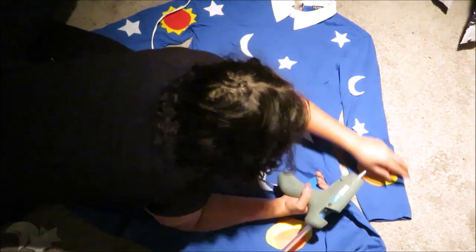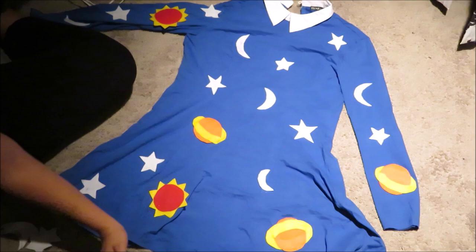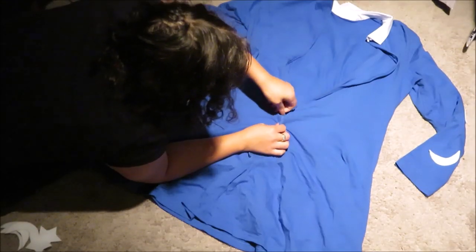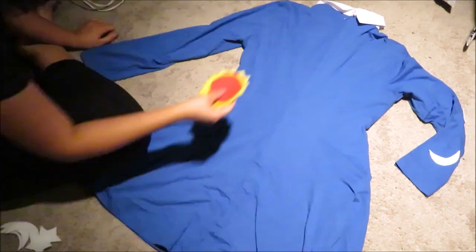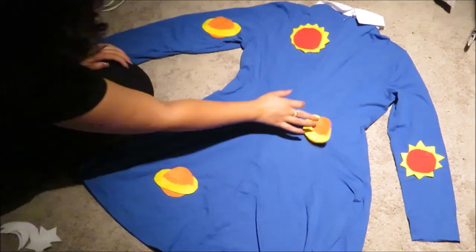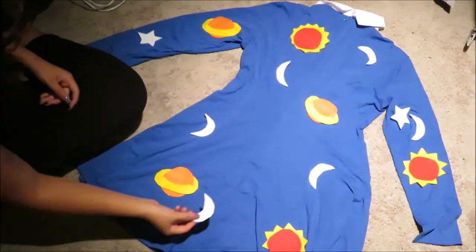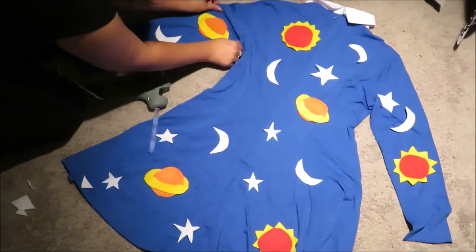Now the front of Miss Frizzle's costume is done. Starting on the back — notice this dress has a zipper. When adding items to the back, be careful not to block the zipper, since it can look seamless while you're working and you might not notice it.